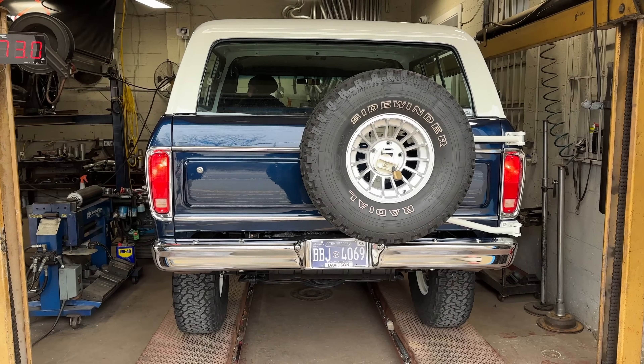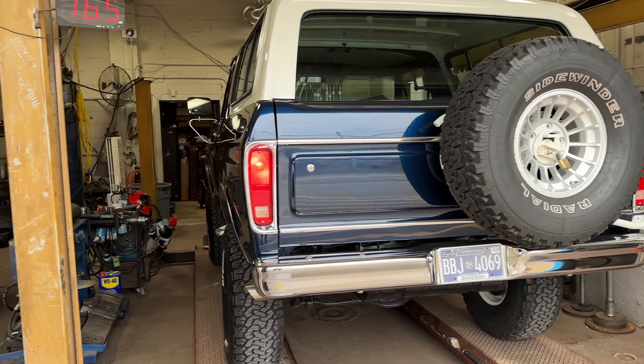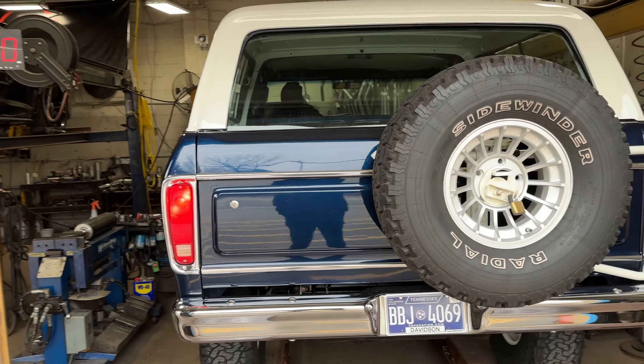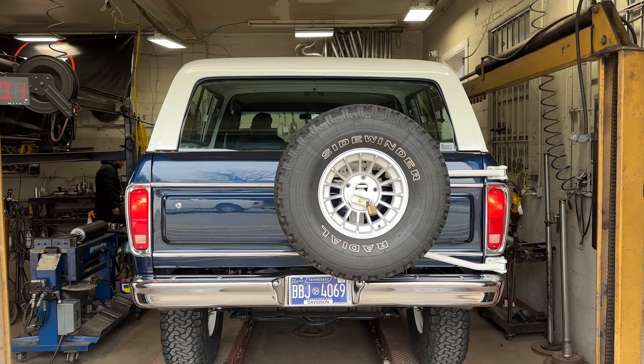Alright guys, we got something really, really clean and special in this bay today. 1978 Ford Bronco. Look at this thing — it is mint. But it's got something real special under the hood. It's got a 7.3 liter Godzilla motor in it.